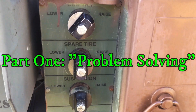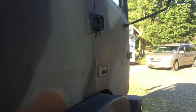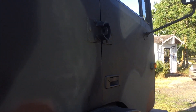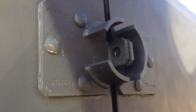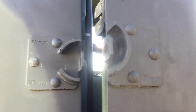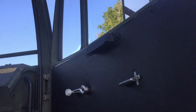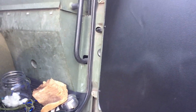Alright guys, I want you to check this out — raising the cab. Check out what happens to the door here. Let's go closer. You see that? It just popped open and it won't close. I'm gonna have to adjust this door again. I think something is major loose on it.